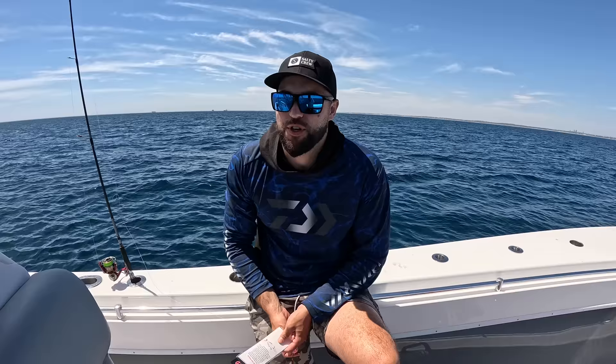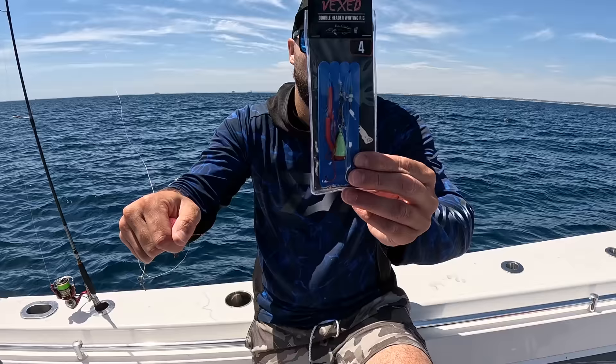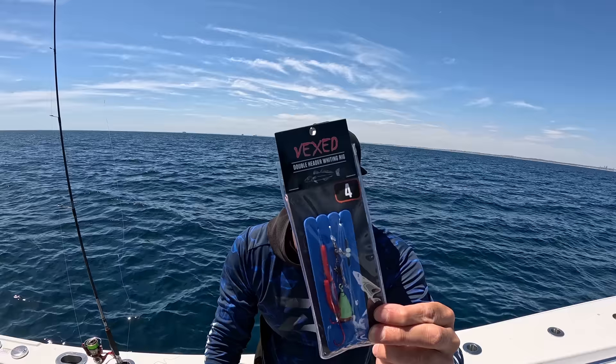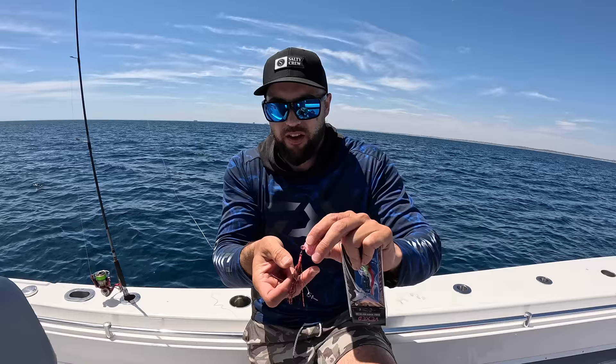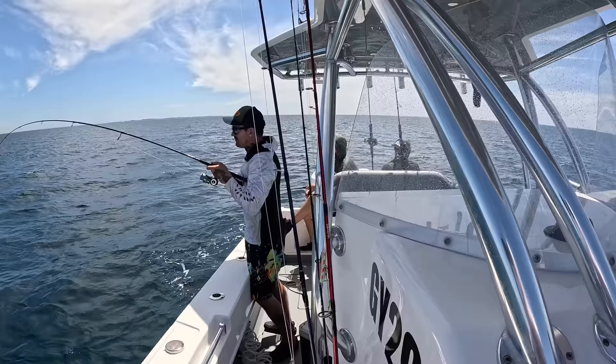Alright guys, so we actually just went out for a bit of a jig session and caught a heap of amberjack and sambos and stuff. But we figured we've got a bit of the afternoon left, so we might as well make the most of it and go back King George fishing. Just rigging up again — I've got a Vex double header whiting rig. This thing's ready to go out of the packet. It actually comes with a Lumo sinker, but we're not going to use that — we're going to use the Vex micro meat as the sinker. Pete's actually already on — he literally just dropped one. What have you got, Guggan?